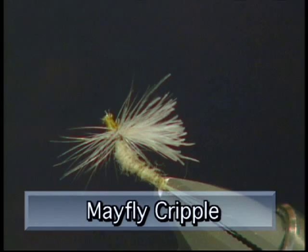Hi everyone and welcome to The Bench. Today I'm going to tie you up the Mayfly Cripple. This pattern is really effective in imitating mayflies that are spent on the water and actually laying to one side.